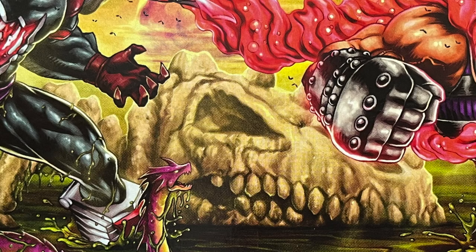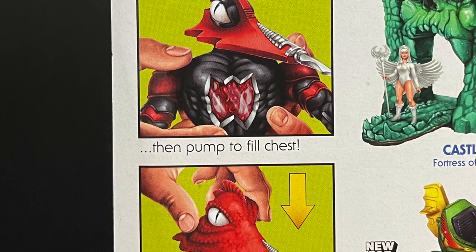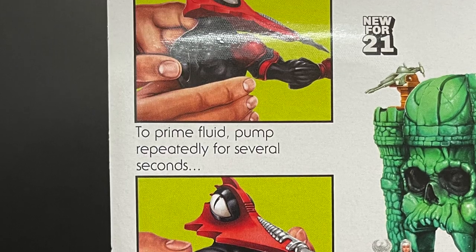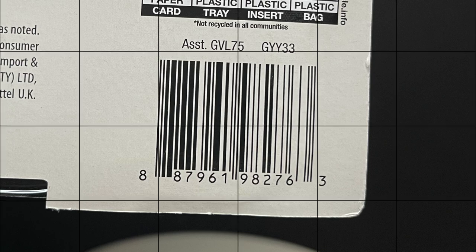Hey, wait a minute, is that a carry case in the background, that dinosaur battle bones thing? And hey, make this creepy sea serpent thing too for the castle or whatever. Anyways, this is how it all works — it's got buttons, pumps blood. Here's the barcode as well. He's starting to hit Target Stores, and that's where I picked up mine.